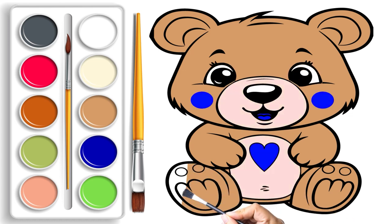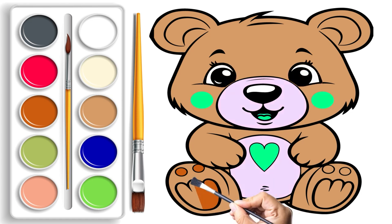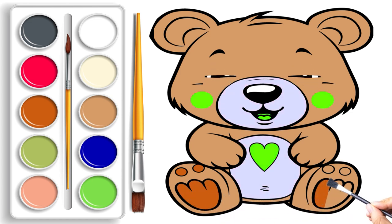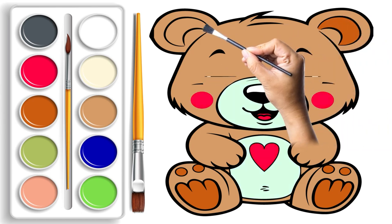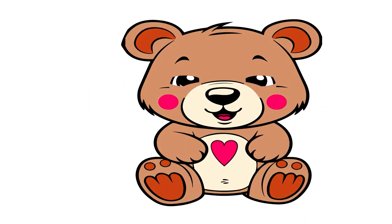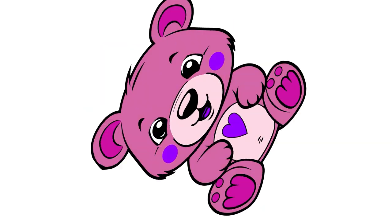To add the final touch of magic, our teddy bear's body will start changing into different colors, making it the most enchanting and cheerful bear you have ever seen. It's a creative journey filled with fun, laughter, and the joy of turning a simple sketch into a lovely animated teddy bear.